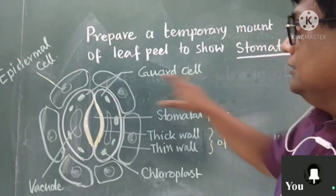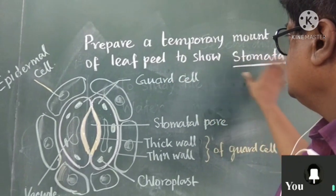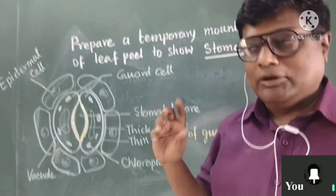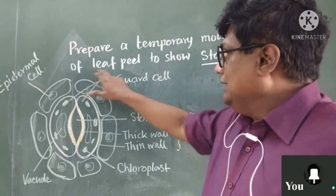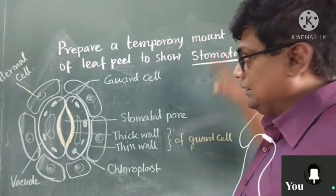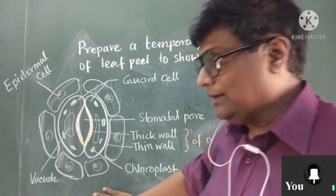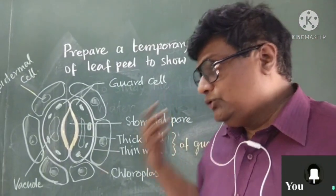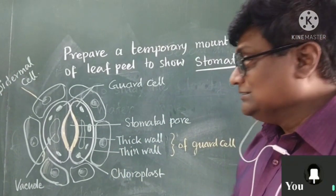On the board you can see we are going to prepare a temporary mount of a leaf peel to show stomata — that is our activity. A temporary mount is what we will prepare. You can see how we will do that. In a leaf, stomata are present on both surfaces, and the structure of stomata is there in your book and in the CETI book also. Now, we have to do this practical and see it under a microscope.